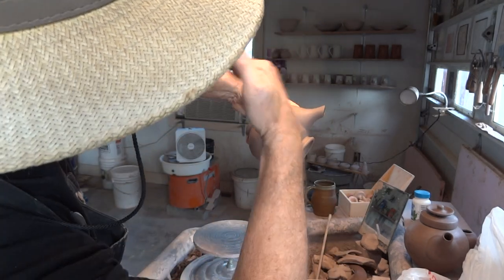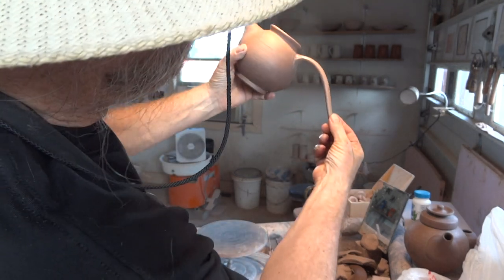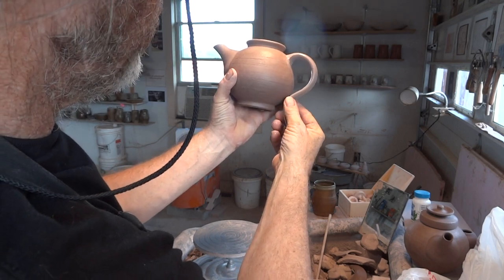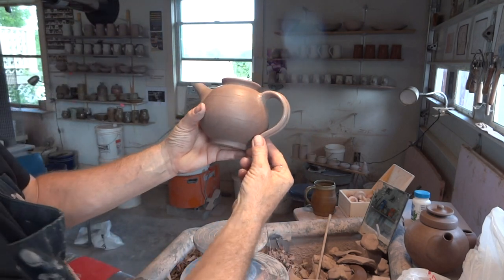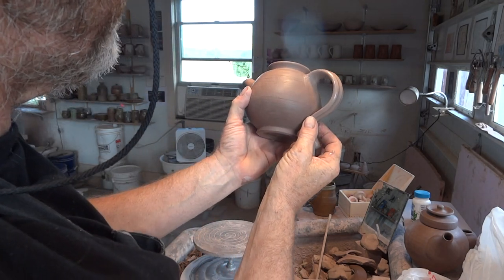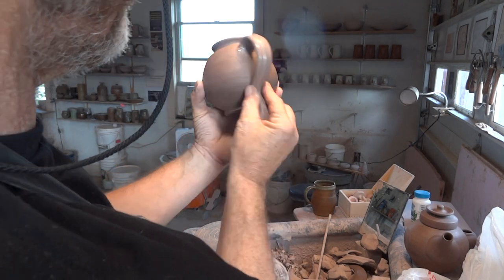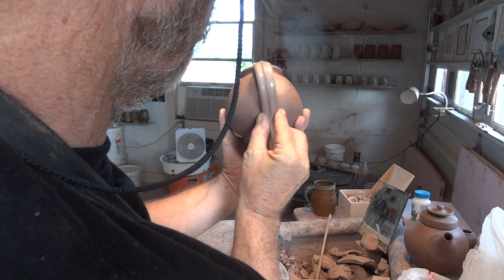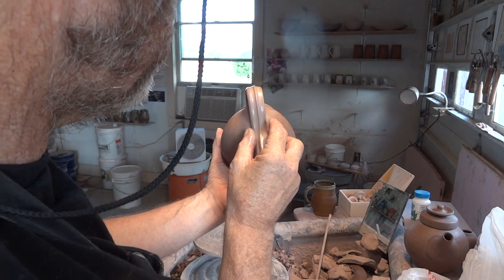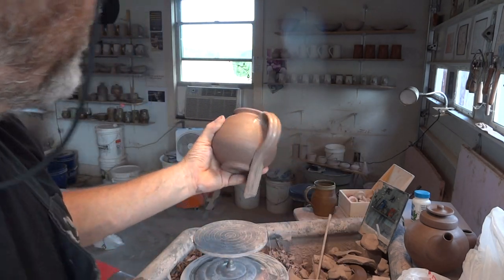Now I'm going to hold it by the end and put the teapot back to horizontal. This is the point where I have to decide about how much that handle should stick out. Applying some pressure there.